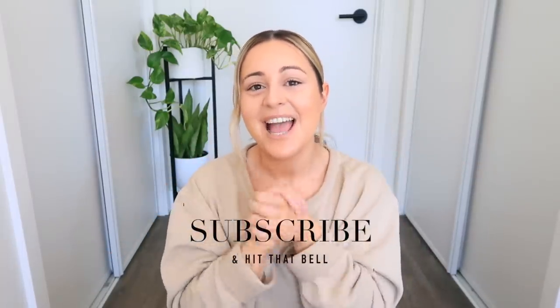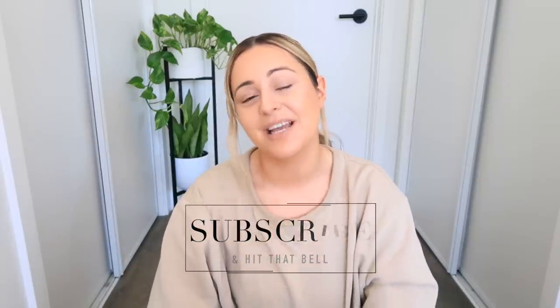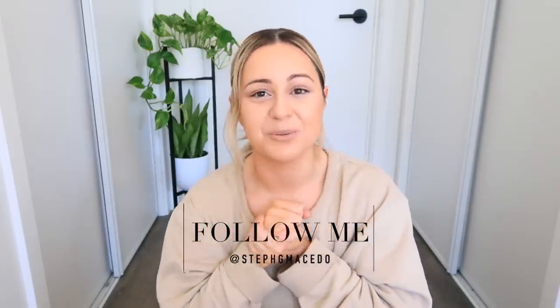By the way, if you guys are new to this channel, don't forget to subscribe and welcome! Thank you so much for stopping by. Don't forget to click that notification bell right beside the subscribe button — it'll send you a notification every single time I post a brand new video. Also don't forget to follow me on IG, it is at stephan shoot macedo.